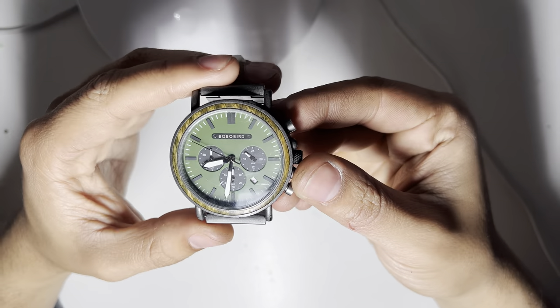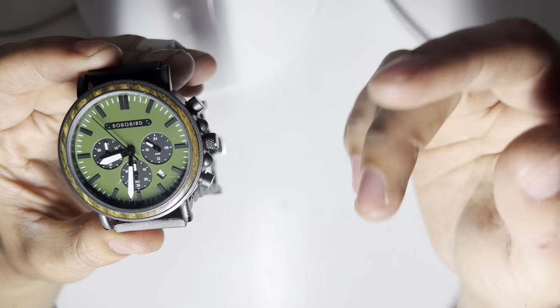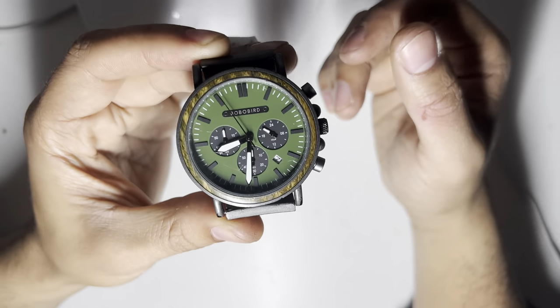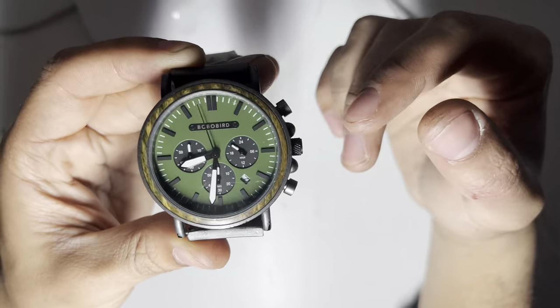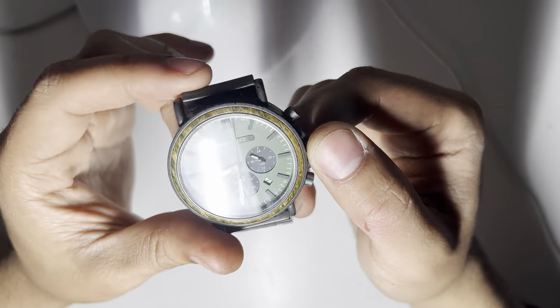Hey guys, welcome back to a brand new video, and today I thought I'd show you this Bobo Bird Watch. The CRO number will be in the title, of course, and the link to buy one will be in the comments below.